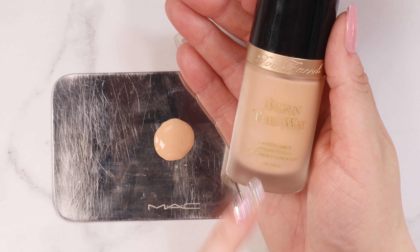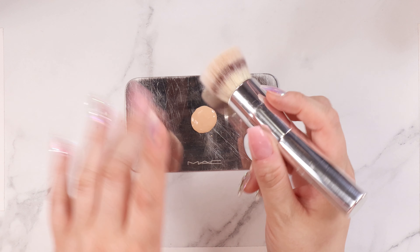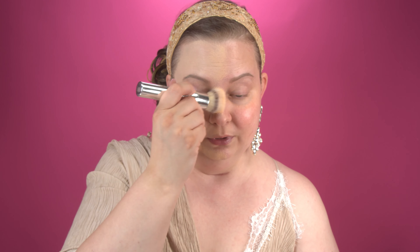For foundation today I decided to go in with the Too Faced Born This Way. This is a medium to full coverage, very buildable foundation. I thought this would complement the primer on both sides of my face really well because it's not terribly dewy and it's not terribly matte — it's just a very undetectable foundation. To apply, I'm going to be using my It Cosmetics brush. I'm just going to stipple some of that product, starting on the matte side. So far it is not pilling — it's actually going on super smoothly. It's not dragging when I apply the foundation. It's really pretty.